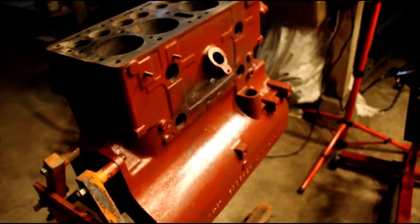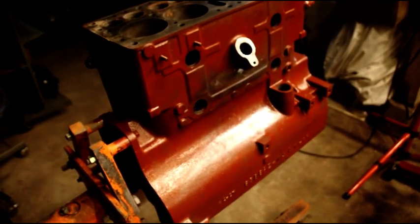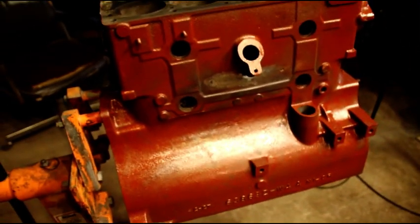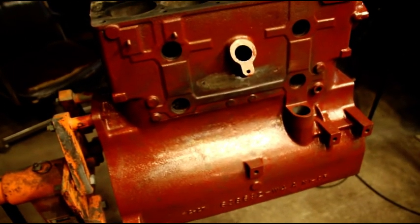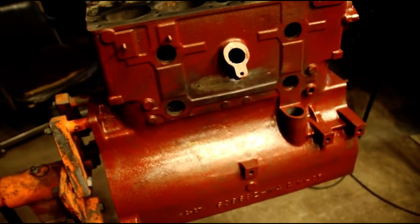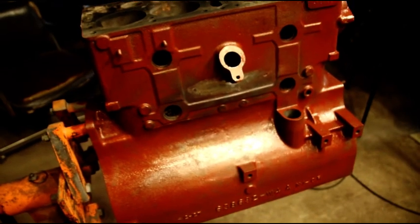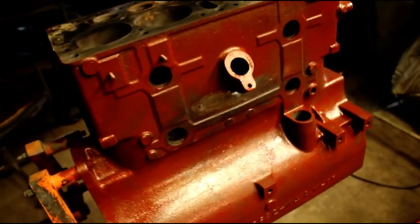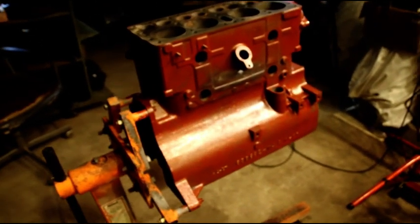We're going to end this one here. I just wanted to show you Tom's sleeves and Jonathan's stitching — just wanted to show what can be done to save these old blocks. I know a lot of machine shops shy away from sleeving blocks now, and not many of them will fix cracks, but I'm saving as many as I can and hope everybody appreciates that. Thanks everybody for watching — catch you on the next one.